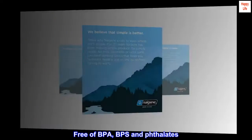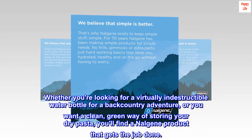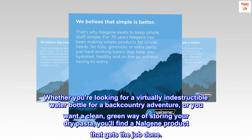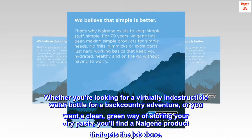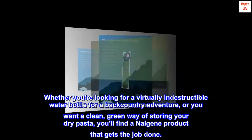Free of BPA, BPS, and phthalates — whether you're looking for a virtually indestructible water bottle for a backcountry adventure or you want a clean, green way of storing your dry pasta, you'll find a Nalgene product that gets the job done.